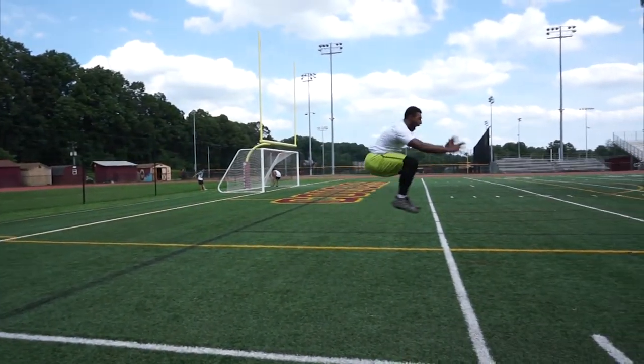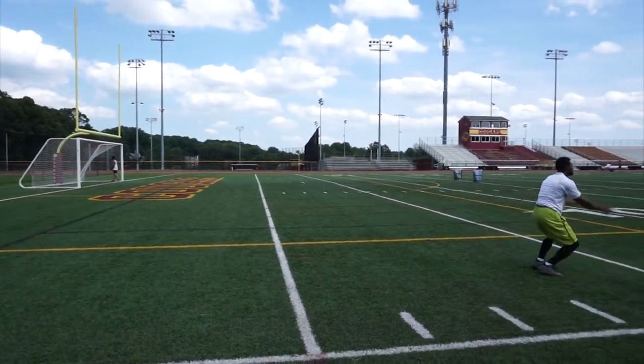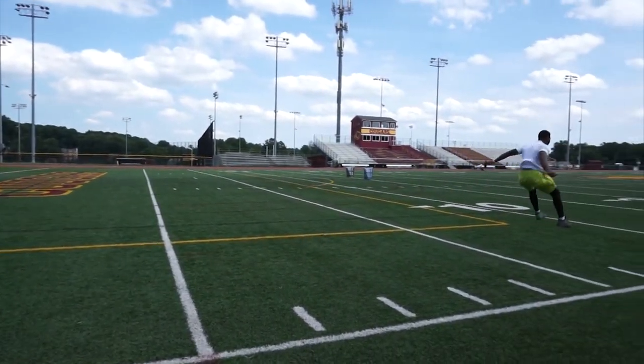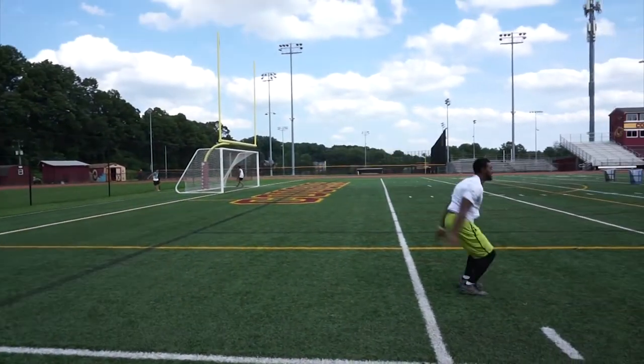Spend as little time on the floor as possible and jump in a consistent and rhythmic manner. I would recommend limiting the total amount of jumps to about 5 or 6 per set. That way you will limit fatigue and ensure that you will jump with full amplitude.